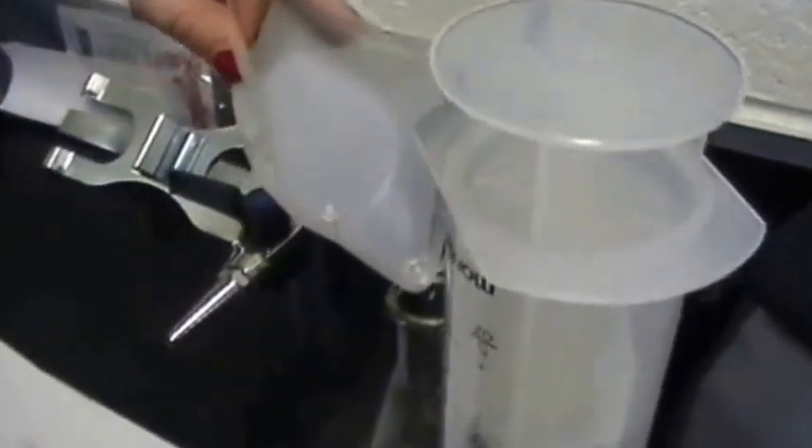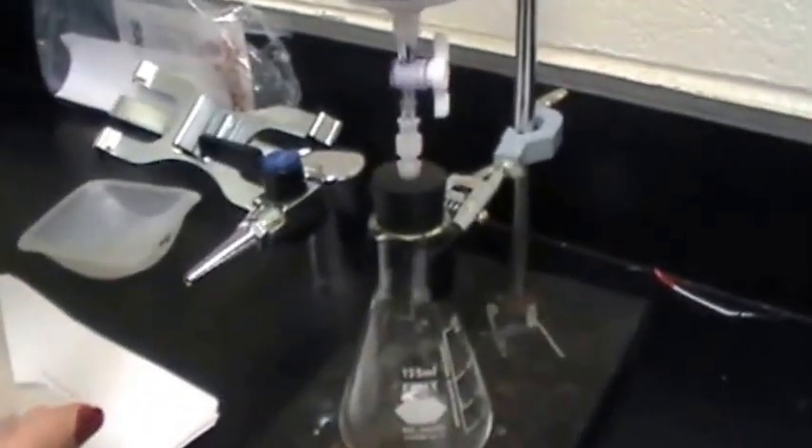We're putting 0.59 grams of calcium carbonate into our 125 milliliter flask. What we're going to do is take the 10 milliliters of hydrochloric acid and pour it in quickly, then put this apparatus back on top and measure how much gas is released from the reaction.